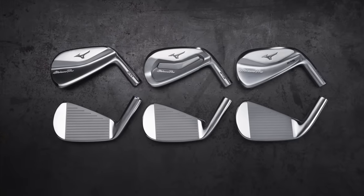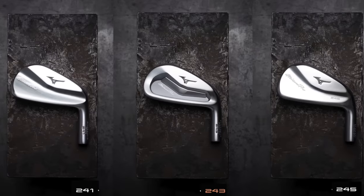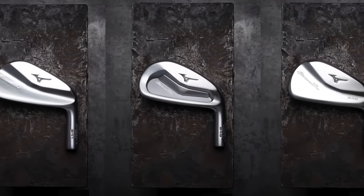Welcome back to the channel. If you're a die-hard Mizuno fan, you're probably realizing there's a new lineup of irons coming out in early 2024 — and you're absolutely right. The new lineup of the Mizuno Pro includes a 241, a 243, and a 245 model. We're going to give you a first look sneak peek at the looks of these irons and the technology involved in this video.